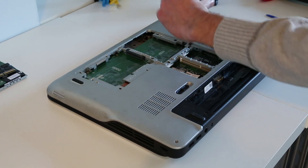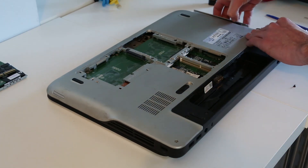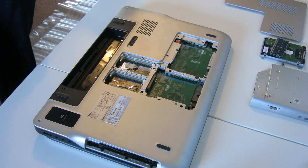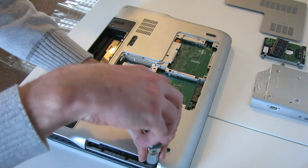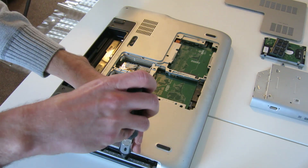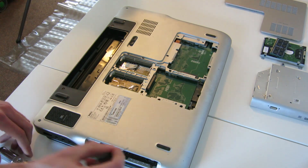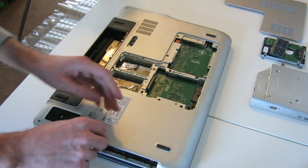This screw here — by undoing that and lifting it out — we should now be able to release the optical drive. Next up, we need to remove the palm rest, so we have these three screws, and these are underneath where the optical drive was, just on the one edge.